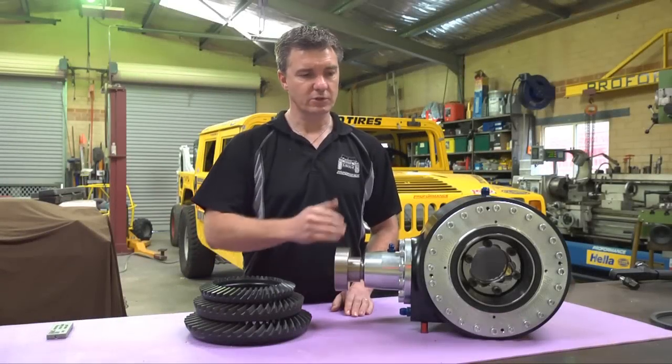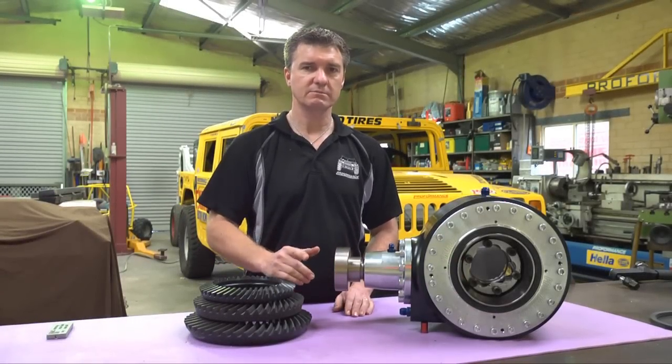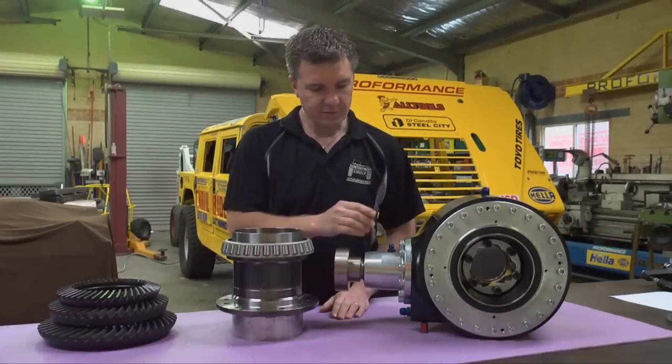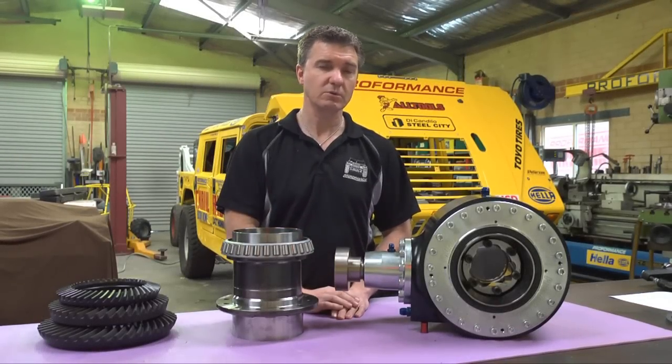Our ultra-narrow differentials utilise commercially available CV joints — Series 21 and Series 30 CVs, very popular in off-road — which bolt directly to our differential centres. We have a scavenge line which is used to remove the oil from the diff into an oil cooler.